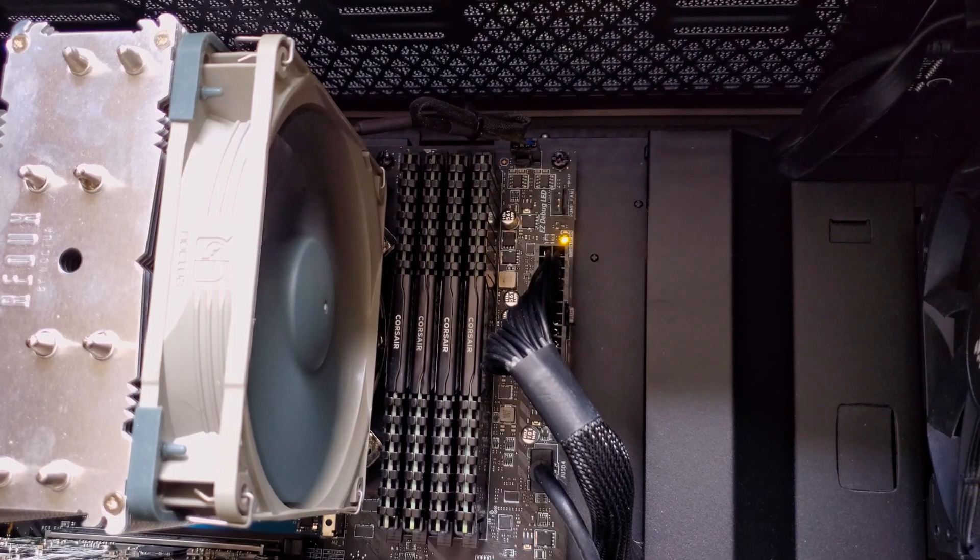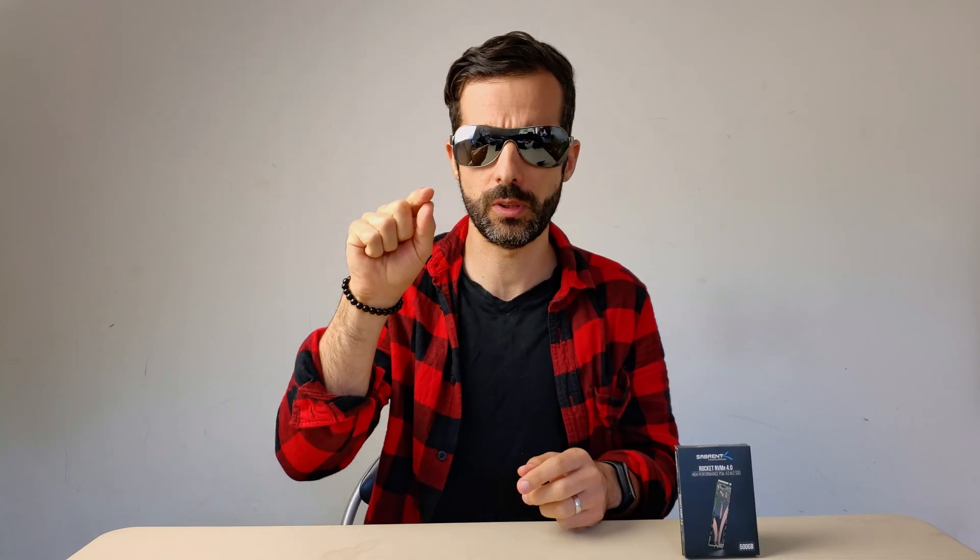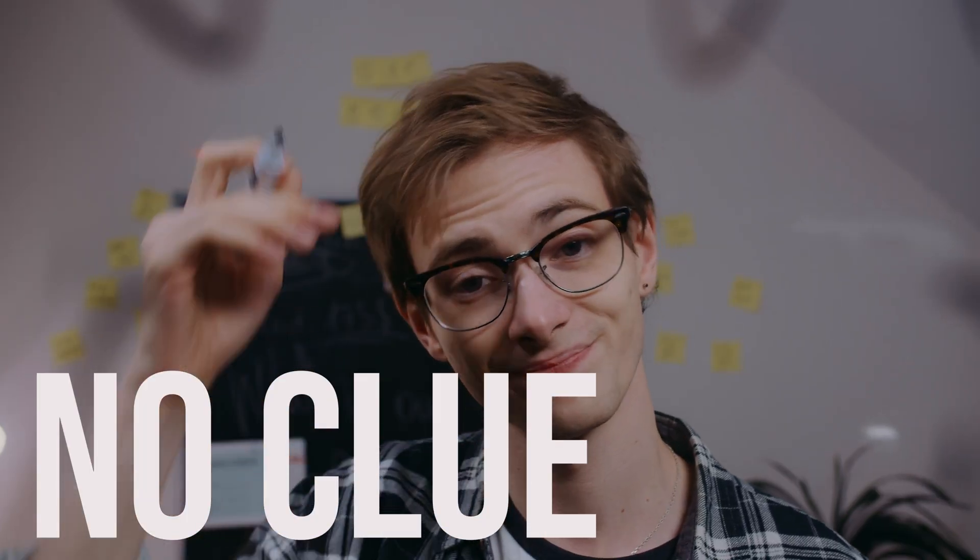It was not that easy. The only thing I could see — it still turned on. There was energy. It went through POST, and just sometimes a white dash would appear in the left superior corner. And I was like, what's this? It was my only clue.